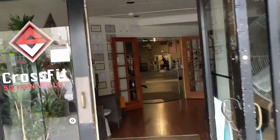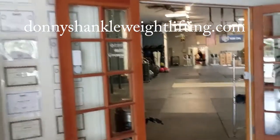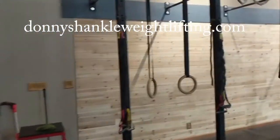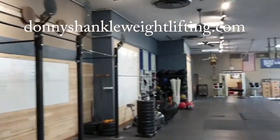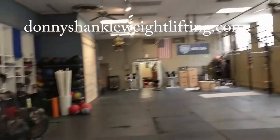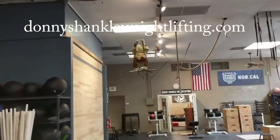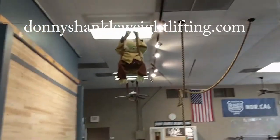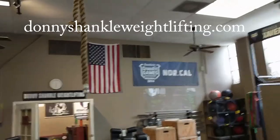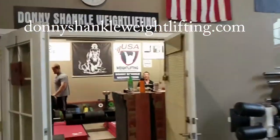Hey guys, Judd Xavier here at CrossFit Silicon Valley. Within our gym, we have Donnie Shankle Weightlifting. He operates in a 500 square foot section of the building here in the back of our gym. So it's a separate program — an awesome program. He does strictly Olympic weightlifting and the accessory movements that go with it.